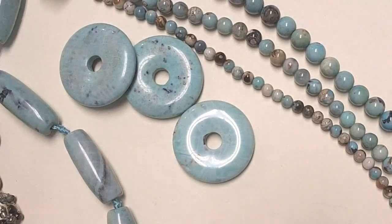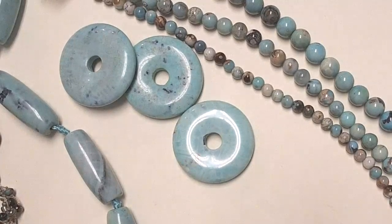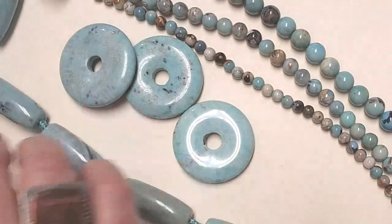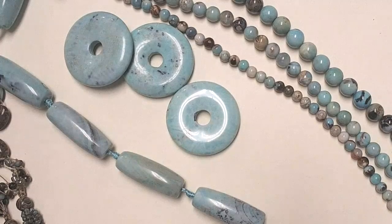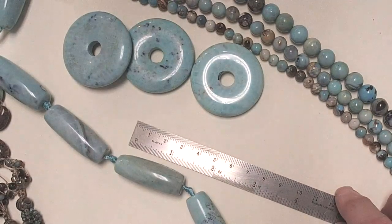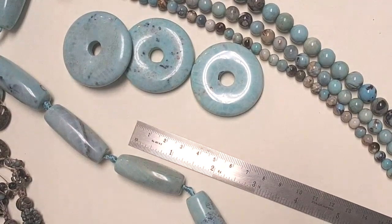These long barrel ones — we're selling these by the strand for the first time, because we thought you might like to choose, since there's such variation on the strand. Like with the vintage finds, people want specific colors. So we're going to make it easy and sell them by the strand, and it seems you guys really like them. Nancy has a question about how long they are — they're about an inch and a half, or a little under 40 millimeters.